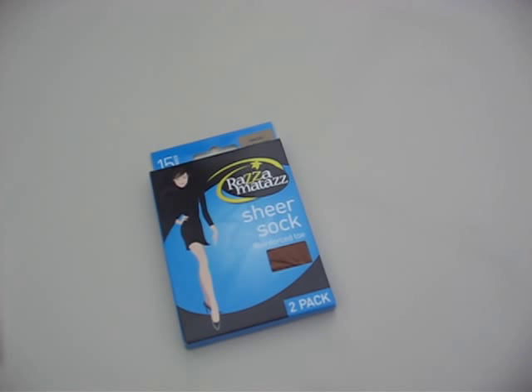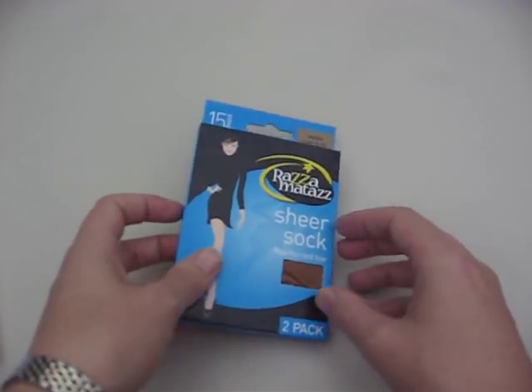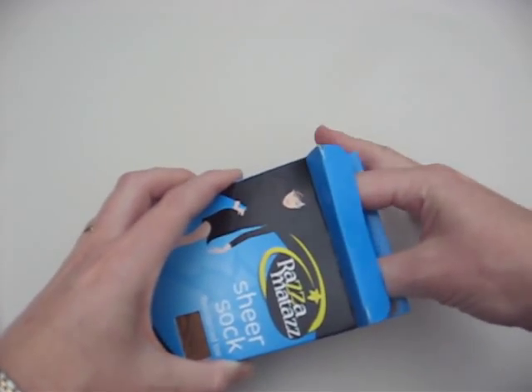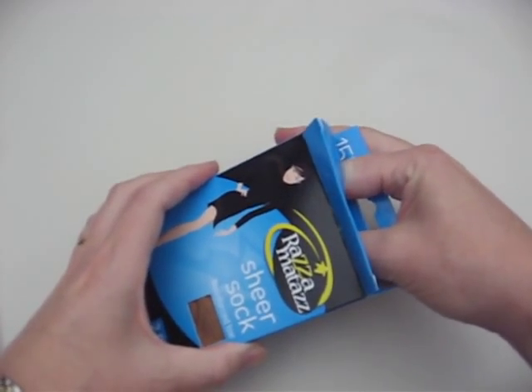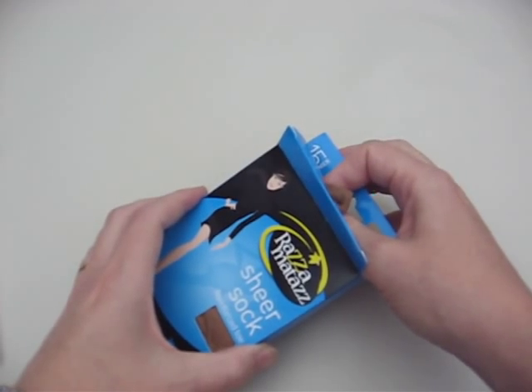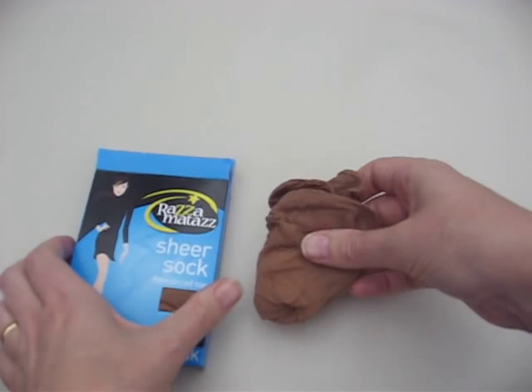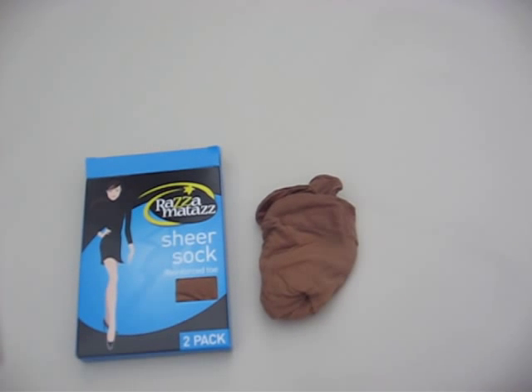Hi, this is Claire from Beautiful Legs, and today we're reviewing the Razzmatazz Sheer Sock. The Razzmatazz Sheer Sock is an anklet style pantyhose. These are great for wearing under trousers or with anklet or knee-high boots. The anklet only comes in one size and fits most women. They come in a two-pack, which offers great buying value.